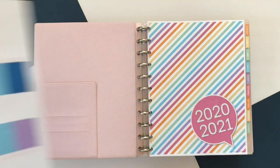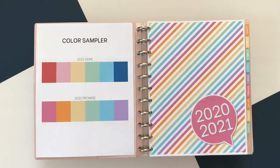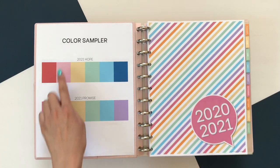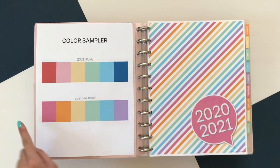First off, I recommend that you start off by printing out the color sampler before you decide to print your planner. The color sampler is available in the preview file and it is the first file in the folder when you make your purchase. The reason I recommend starting with the color sampler is because the colors on the screen and the colors printed will always look a little different. Also, the paper you choose and the printer that you use will affect how the colors appear when you print it out.